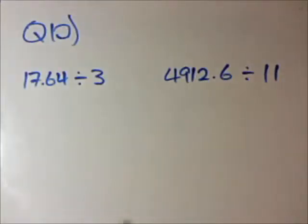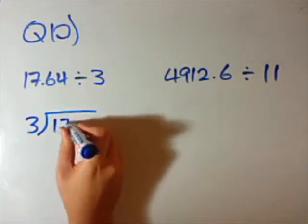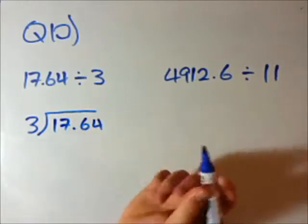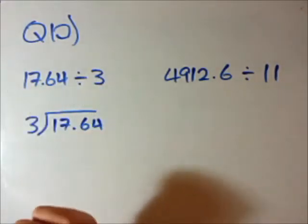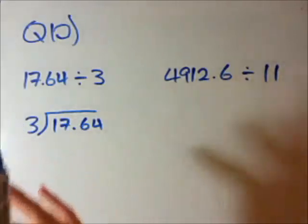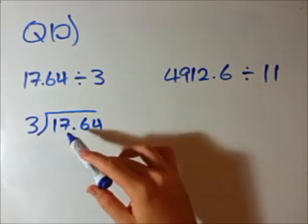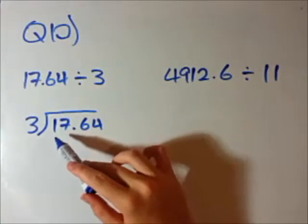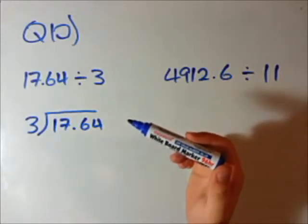Question 10. We're going to divide some decimal numbers. Like question 9, this is quite difficult but see if you can follow my technique. Just like when dividing integers, I'm going to rewrite this as 3 into 17.64. What this is actually asking is how many times does 3 go into 17.64? It's obviously not going to go in 5 times because 5 times 3 is 15, and 6 times 3 is 18, so it's somewhere between 5 and 6.